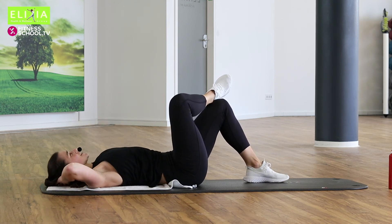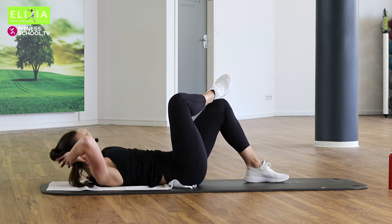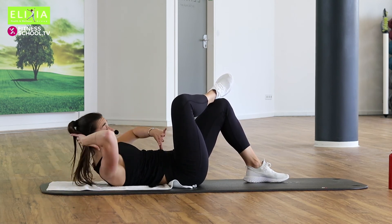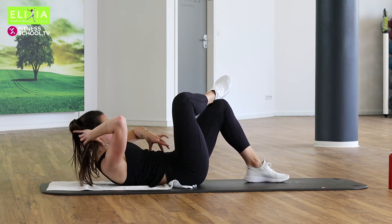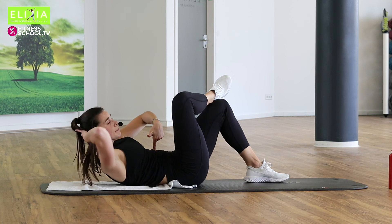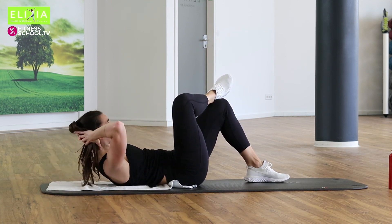Tempo. Up, rotate, go back and down. Einmal noch langsam. Rotieren. Tempo, let's go. Up, rotate, and back. Die Hüfte bleiben auf die Matte. Schieb die Rippen nach die Hüfte. Zieh den Bauchnabel ein.